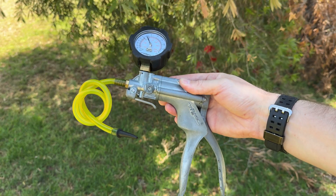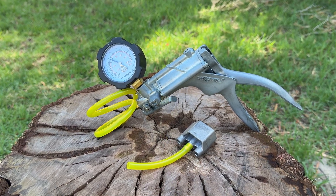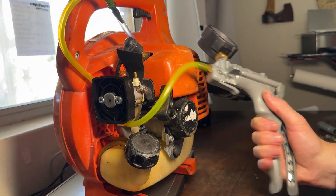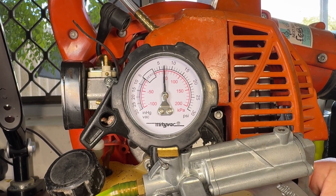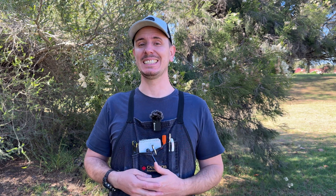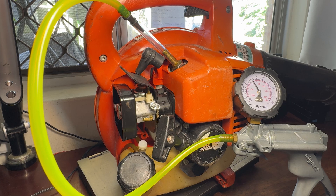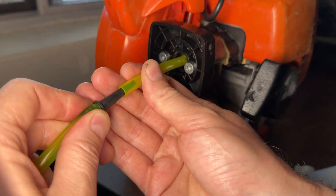Now let's test it using a pressure and vacuum tester by MightyVac — I've put links to this and the block-off plate in the description below. First we'll test using that rubber inner tube, and having applied pressure you can see the needle is holding steady. Adding soapy water shows no bubbles around that mating face, so you can see how easy it is to assume the engine is airtight. When we repeat this test with the block-off plate — exactly the setup it would be with the carburetor in place while the engine's running — it's now leaking.